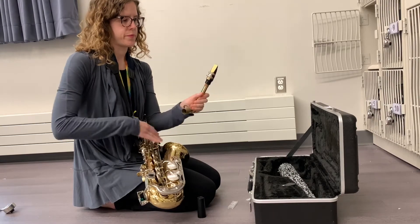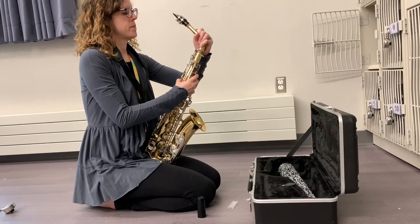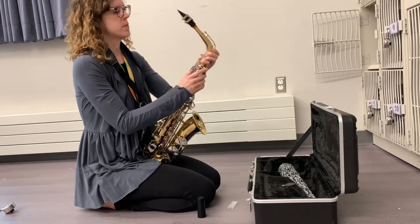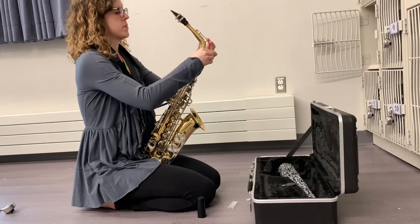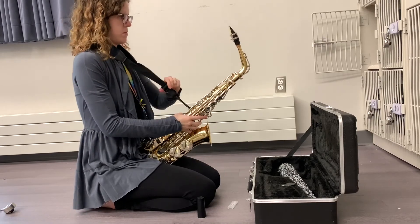Never touch the tip of your reed. Then attach the neck to the body of the saxophone, twisting as you put it down. Line up the octave key rod with the neck and tighten the screw.